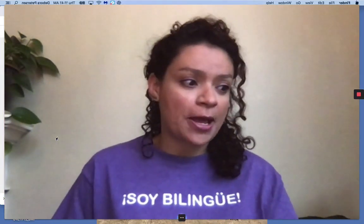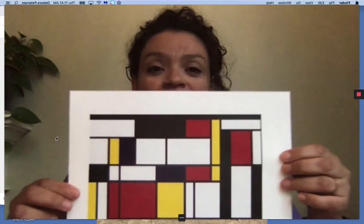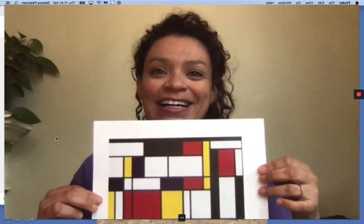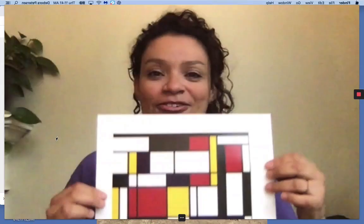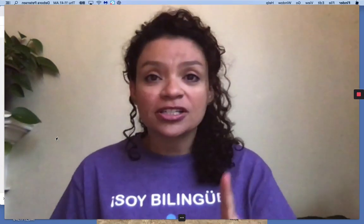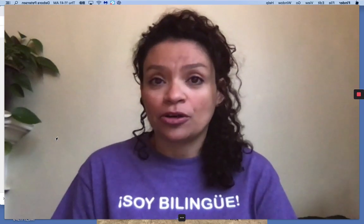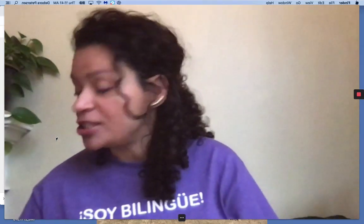Let me show you the art right away. Okay, so that's what we're going to be looking at today, but first let's remember the steps that I'd like you to follow to continue working with this art.